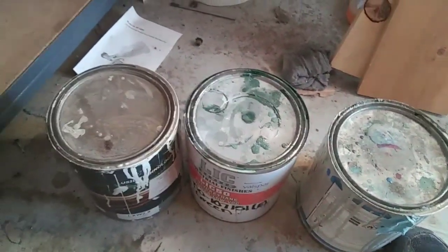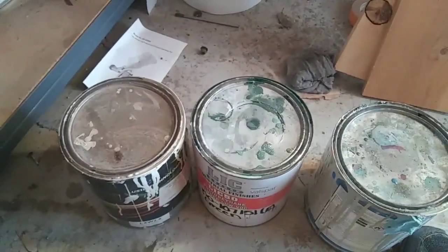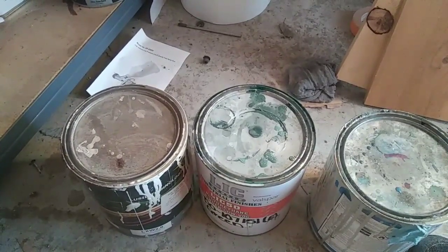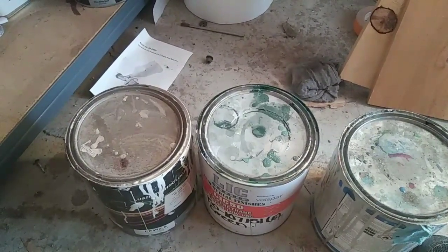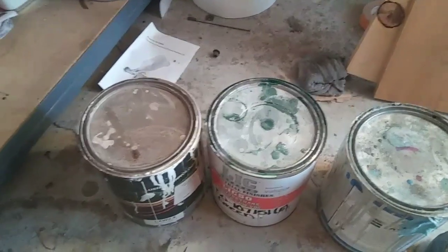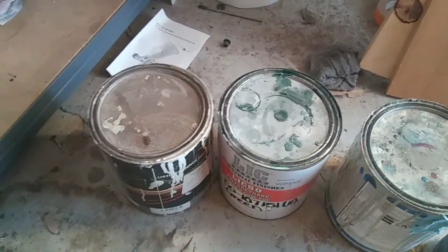I'm going to show you guys a video on how to spray single-stage urethane as perfectly level as you can spray it. It sprays super flat. You can get this stuff to look so smooth.